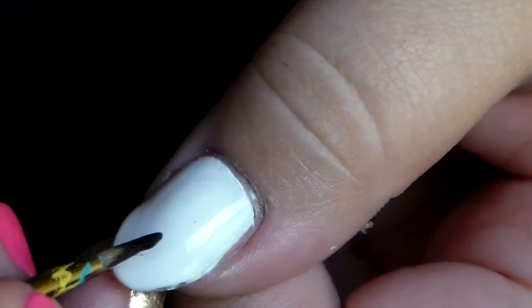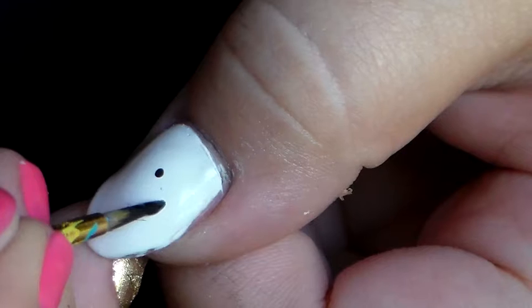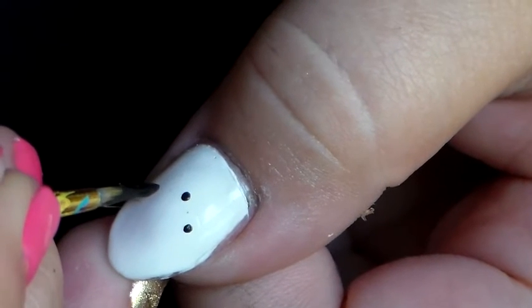You want to start off in the middle of your nail and put five dots: one at the top, two at the sides, and two below the other ones.